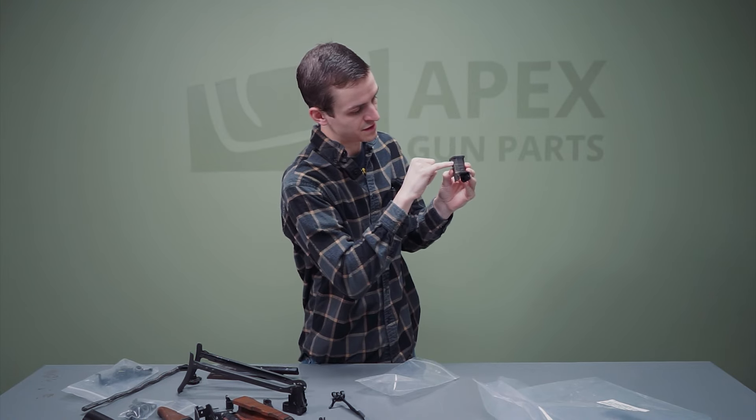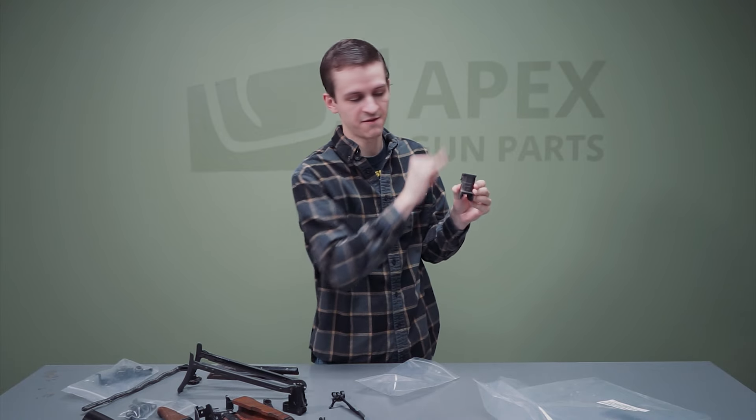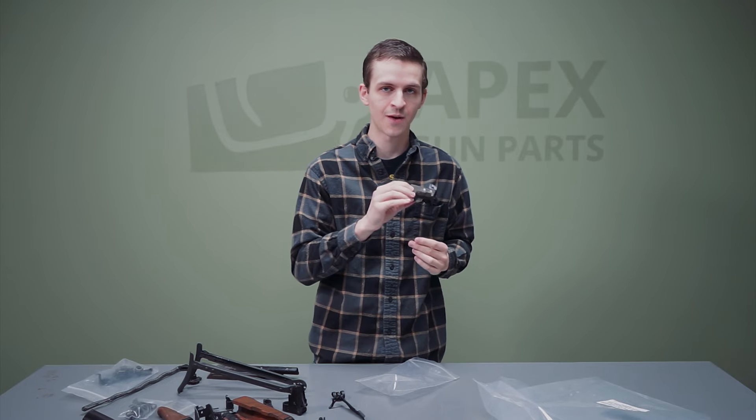You can see there's this 45-degree ridge, and then this little nub that sticks out — on most every other variant they cut that off, but on Hungarian rifles they square it off. Just a quick factoid for you if you're looking at a front trunnion trying to figure out which variant it is.